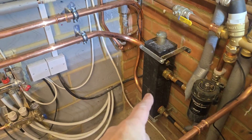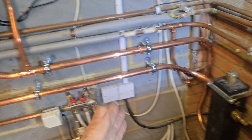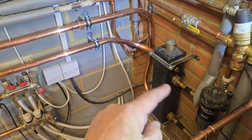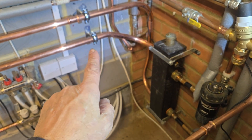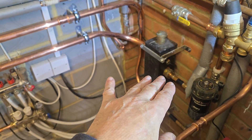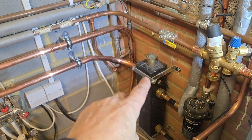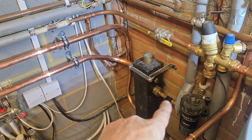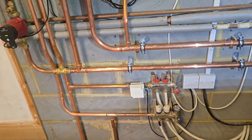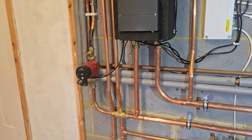When you have a boiler on weather compensation and you get mixing going on inside your low-loss header - which you're going to have if you have underfloor heating and radiators mixed together - you're always going to need hydraulic separation. You'll get some mixing, so the temperature of water coming out on the secondary side flow will often not match the boiler flow temperature. If the weather compensation controller can't see this temperature, it can't compensate by raising the boiler flow temperature to ensure the correct output temperature, so you're going to get some pretty poor performance.